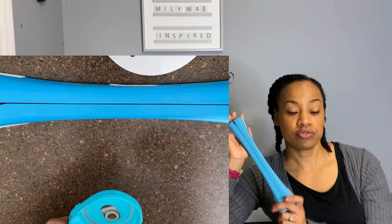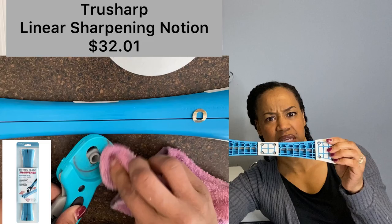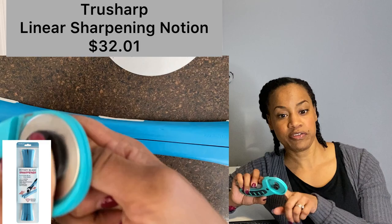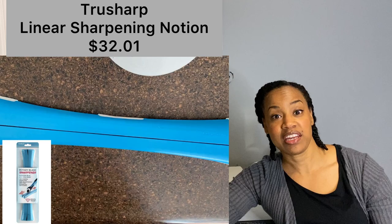It's a new thing — the True Sharp Linear Sharpener Notion. That was a mouthful! It has these little rubber grips on the bottom that help it not move too much. And you also do not have to take your rotary blade out of your cutter. You just run it through, and I'll have a video of myself sharpening the blades. I only sharpened 15 and I don't even know if any of them are actually sharp, so we're about to find out.